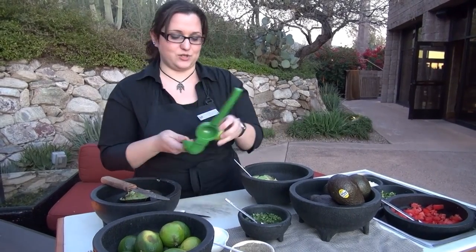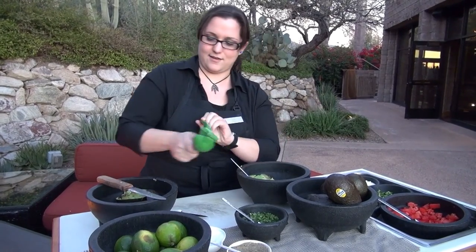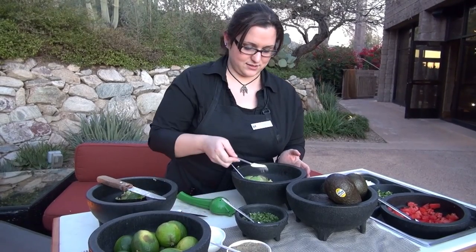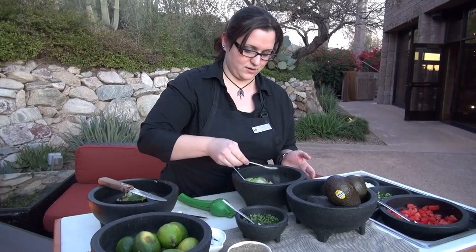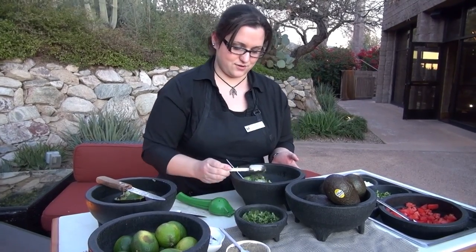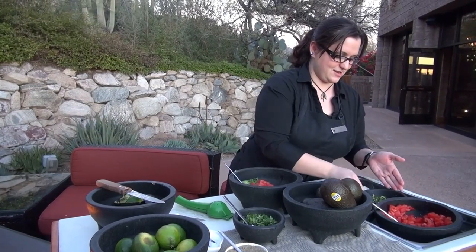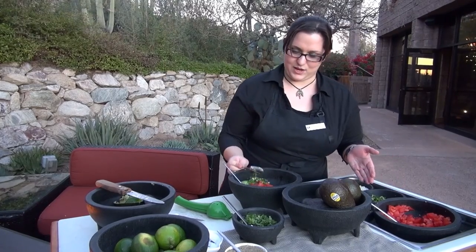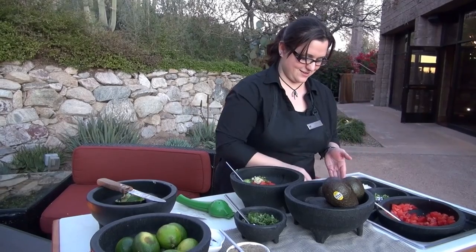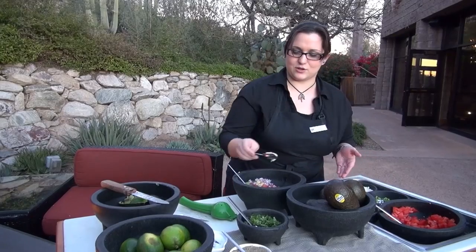We're going to get a little bit of lime juice in there — about half a lime will do for two avocados. A spoonful of salt, just a pinch of pepper. We've got our cilantro, a big heaping spoonful of tomatoes, a little bit of jalapeno, our minced garlic, chopped onions, and a little bit of the cotija.